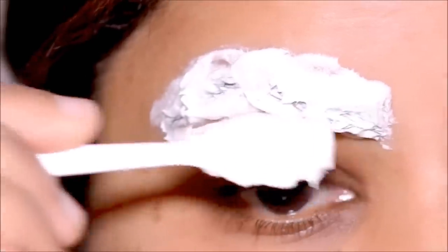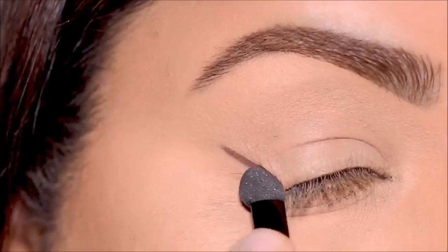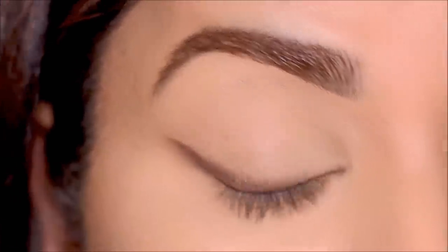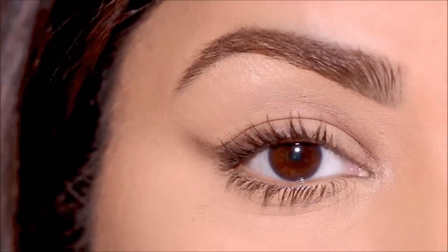Hi everyone, welcome back! If you're new here, my name is Smitha, welcome to my channel. Today I'm going to be showing you how I tone down my looks — toning down to a point where I've lightened my hair color with highlights. I'm also going to tone down my eyebrows by lightening them, do a quick wing using a sponge brush that's easy, quick, and done in one swipe. Let's begin!